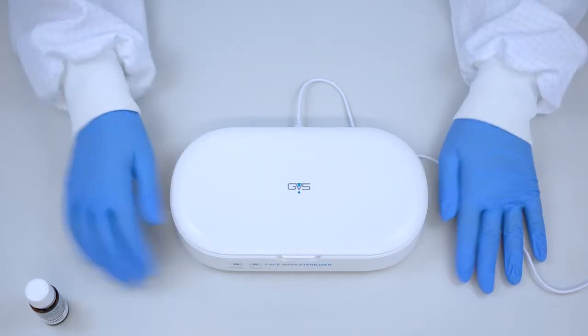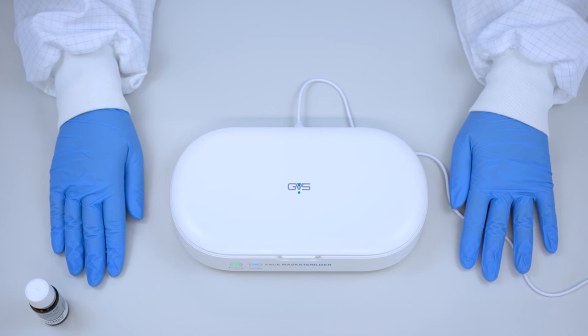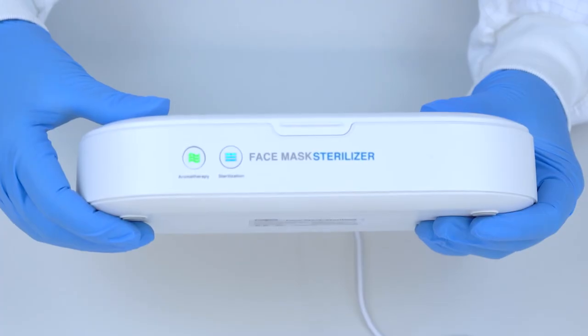It is recommended to sterilise the F3-1000 mask or the Ellipse P3 filters a maximum of 5 times.